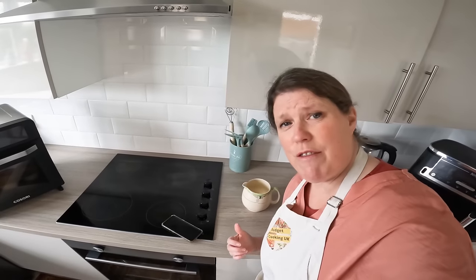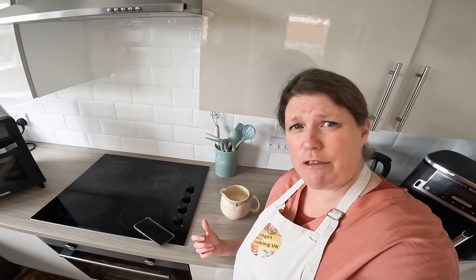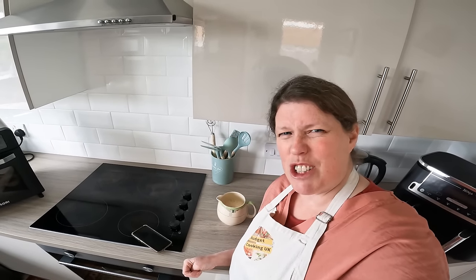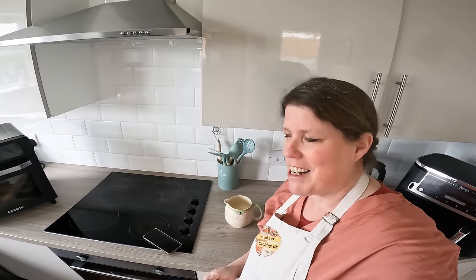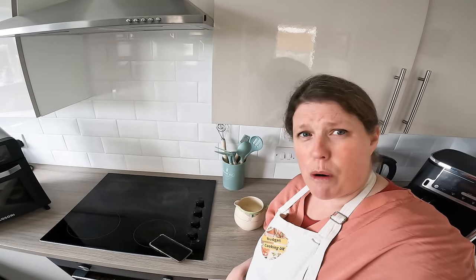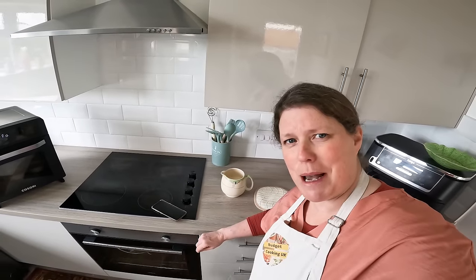Some people in the reviews said they popped the jug back into the fridge for an hour and felt that improved results — that's worth a try, but we're not doing that today, just short of time. Fill the tins half full — don't overfill, otherwise the idea is that they rise, so half full. A lot of you are Yorkshire pudding experts I know, but in case you're not, don't go over halfway.